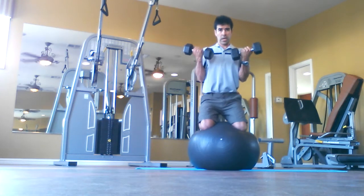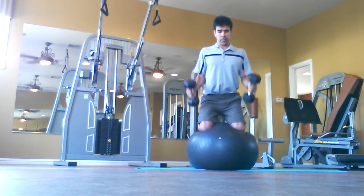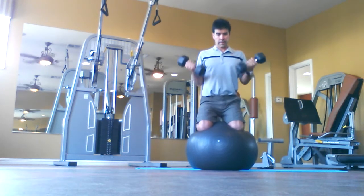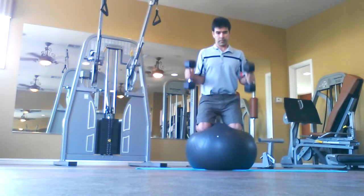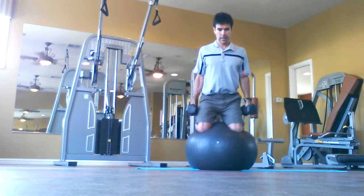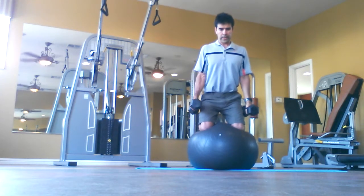We're going to start with a curl. Keep your shoulders back and down, abs are tight. Exhale, we lift the weight up; inhale, lower down. Again — there's two. Go for ten. Keep your eyes focused on something as you breathe. Four, five, six, seven, eight, nine — one more — here's ten. Great.